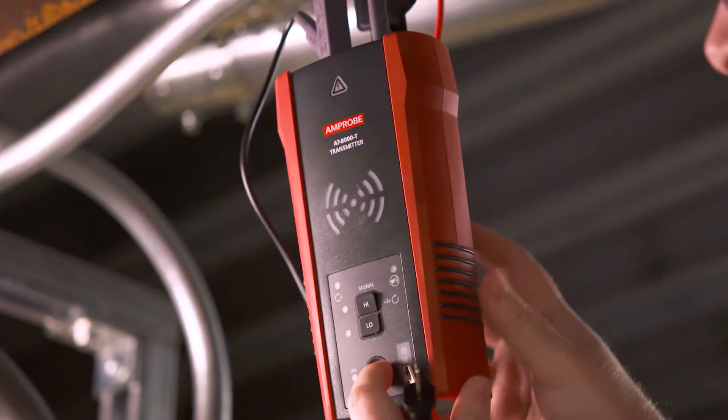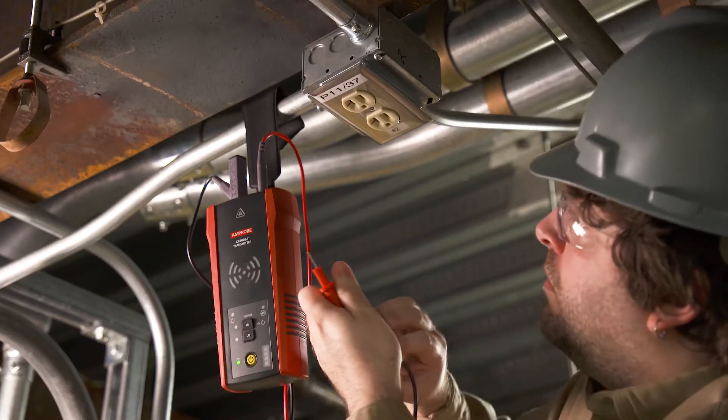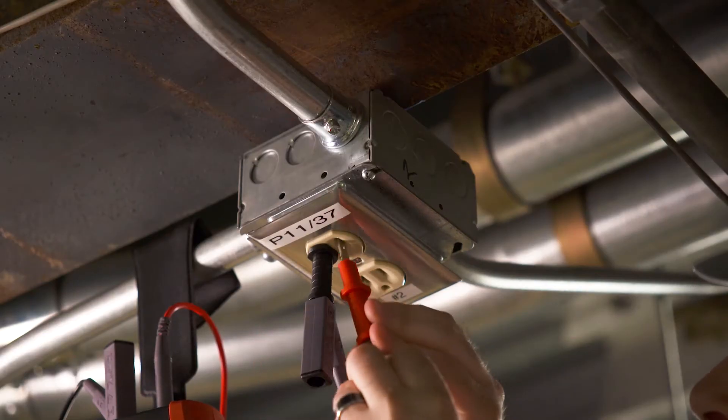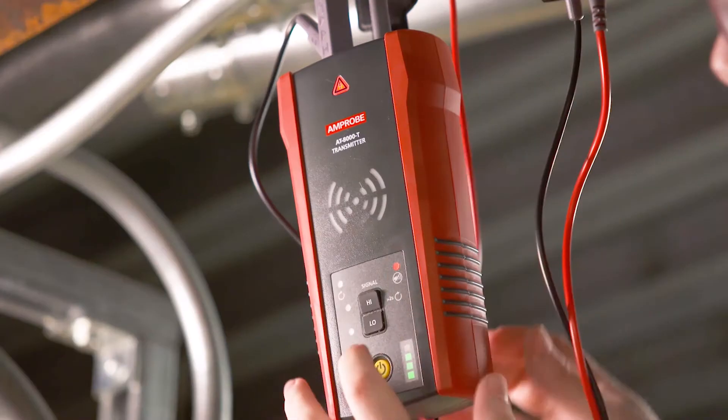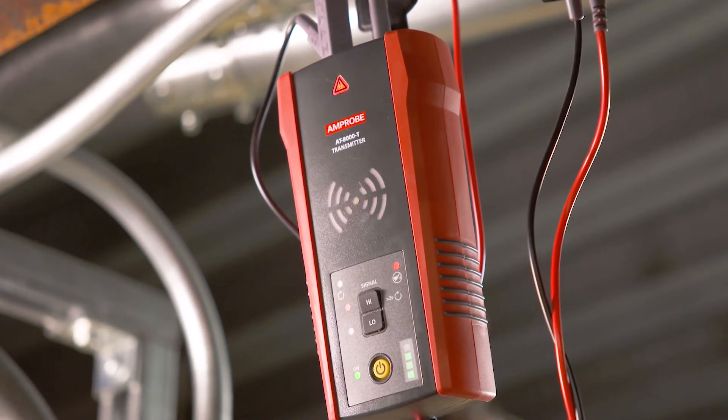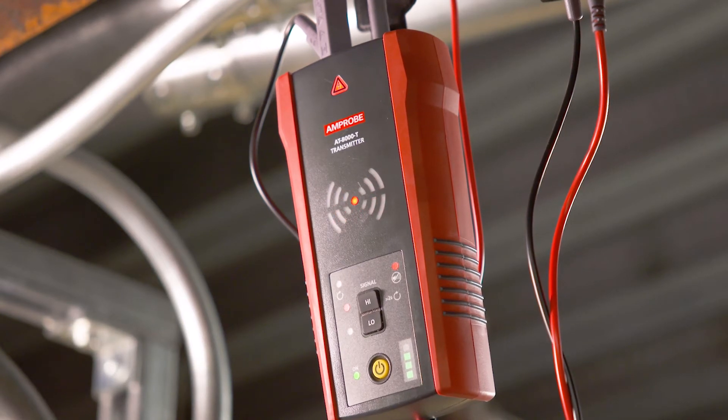A simplified, direct connection to hot and neutral wires can be used when locating breakers or fuses. Verify that the test leads are properly connected. The red LED voltage status light should be on for circuits with voltage above 30 volts AC-DC, and it should be off for de-energized circuits below 30 volts AC-DC.